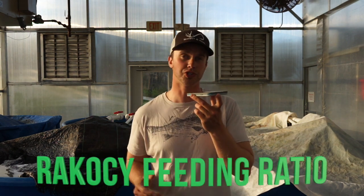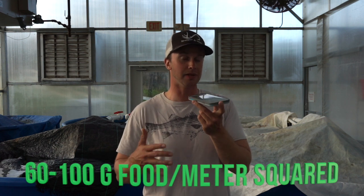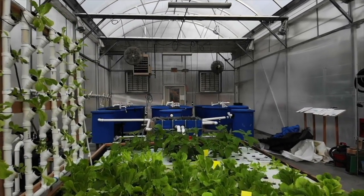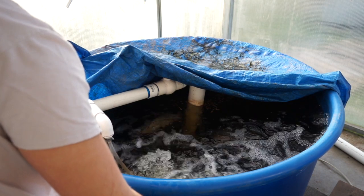The other commonly used method to feed your fish is through something called a feeding ratio. There are a few widely accepted feeding ratios out there, but the one that I use is called the Rikosi ratio, and it simply states that 60 to 100 grams of food per meter squared of grow bed space are required to be eaten by your fish every day. That means if you have one square meter of grow bed space, your fish need to be consuming 60 to 100 grams of food per day to sustain that space. If you're growing tomatoes you probably want to be on the higher end of that ratio to satisfy the nutrient demand, but in my experience using the Rikosi feeding ratio seems to work pretty well.